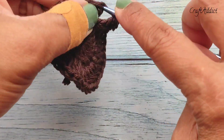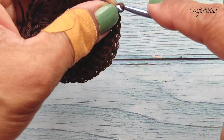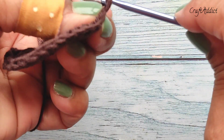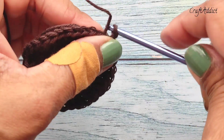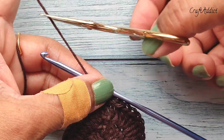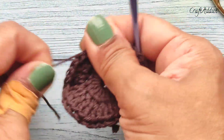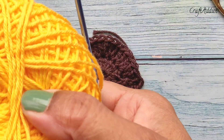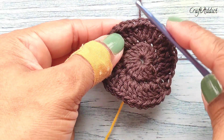Join with a slip stitch at the top of the chain 3, then make chain 3 and chain 1 and cut the yarn. Now I am going to add a new color — yellow. Join this new color.